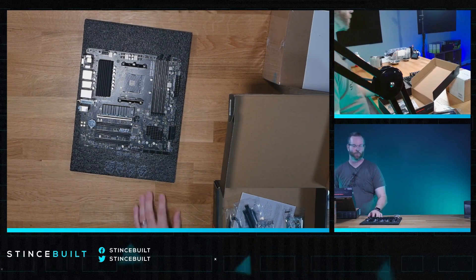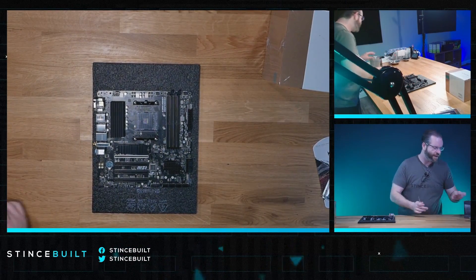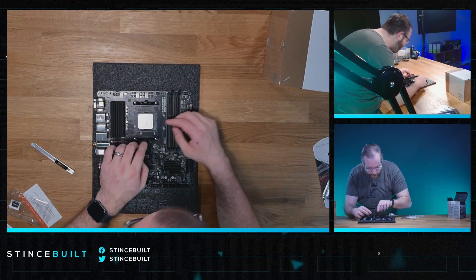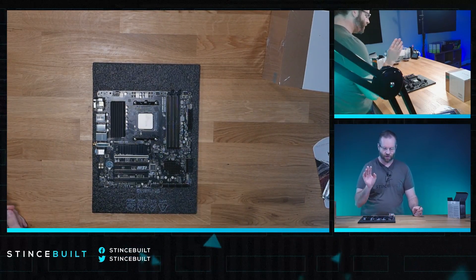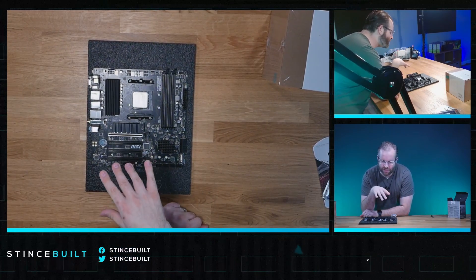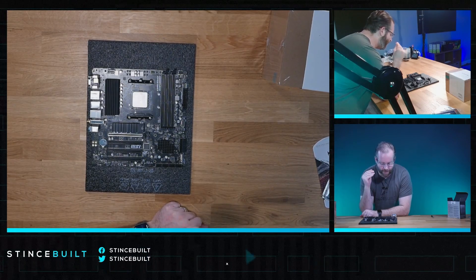Let's go top-down. Look at all the PCI slots on this board. Let's get started and get our CPU out first — the 5800X3D. Right in the socket, down and in. Be careful with those pins. The VC board isn't anything crazy, it just runs really good. The great thing about what MSI does is their pro boards are very lackluster in terms of looks and aesthetic, but very capable in terms of power delivery and function.